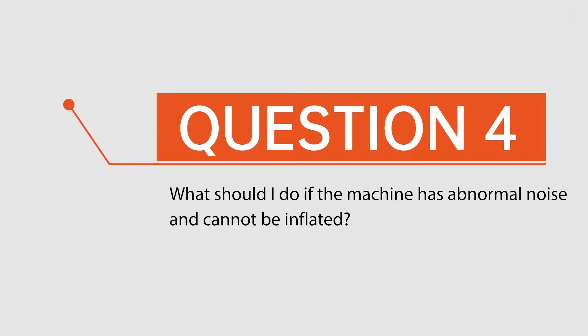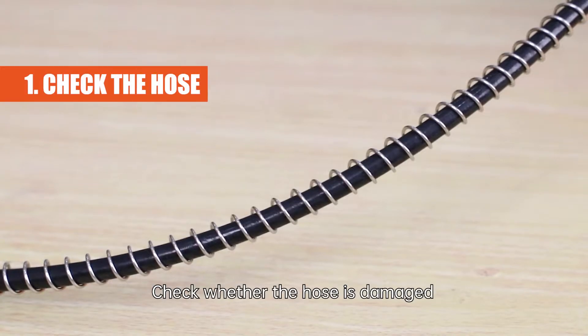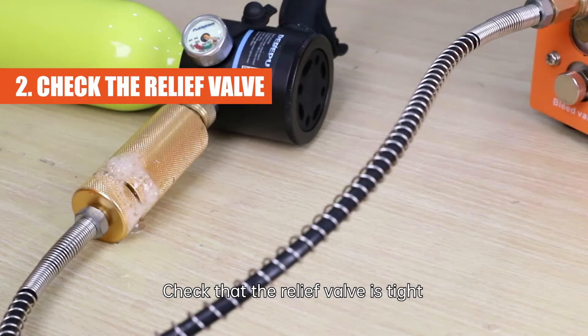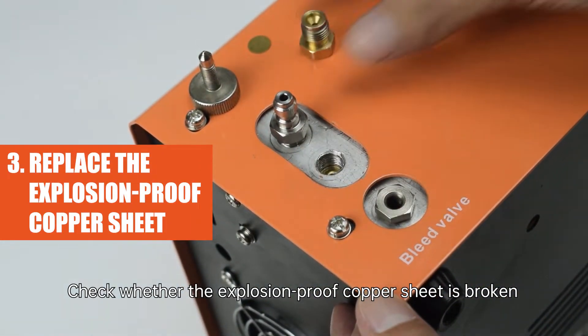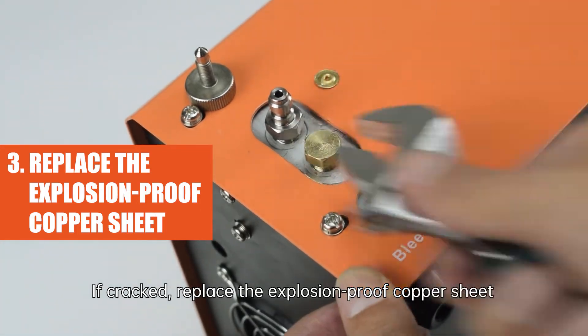Question 4: What should I do if the machine has abnormal noise and cannot be inflated? In this case, it is usually an air leak. First, check whether the hose is damaged — if so, contact us to replace it. Second, check that the relief valve is tight — if not, tighten the pressure relief valve. Third, check whether the explosion-proof copper sheet is broken — if cracked, replace it.